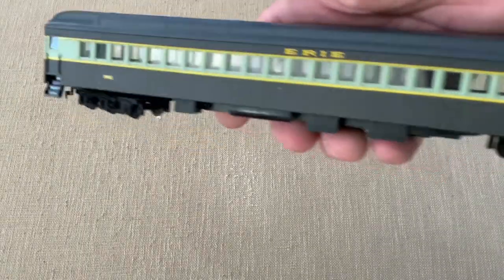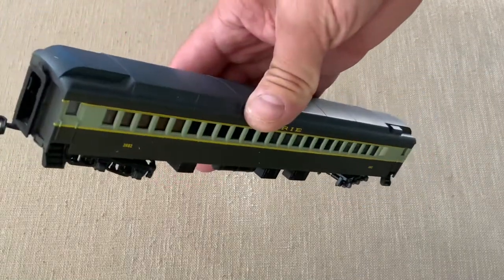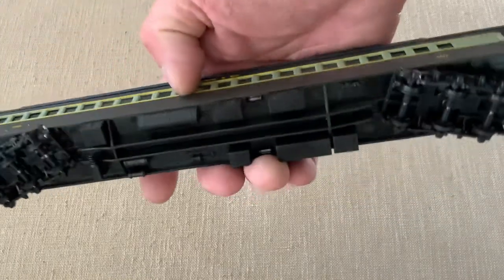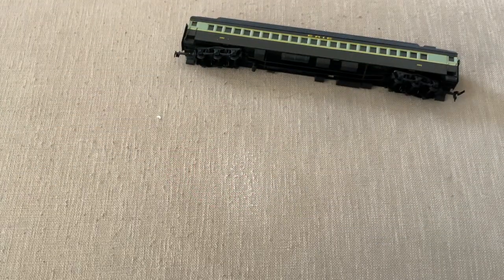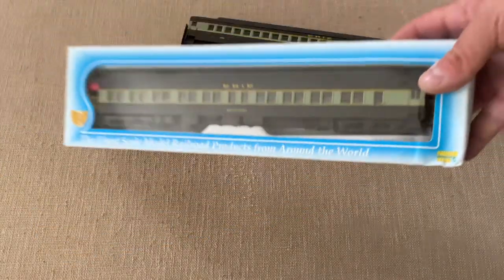Alright everyone, I'm going to start what I hope is going to be a regular feature on my channel, and that's a mystery unboxing. If you want to, you can take a look down below in the description — I've actually put in what I am going to be unboxing, so you don't have to wait if you don't want to. But either way, today I'm going to be unboxing a mystery Erie Railroad steam engine, and I hope you like it.